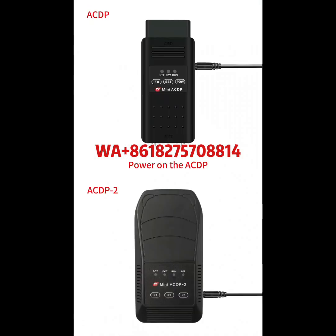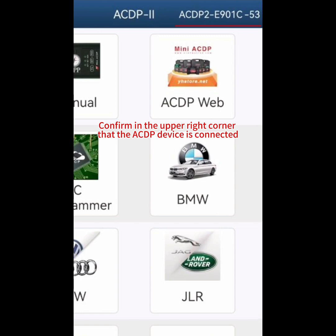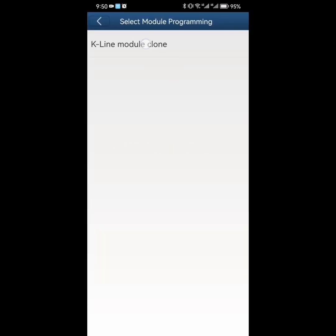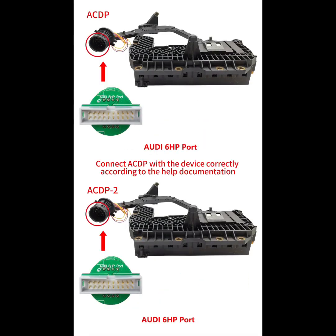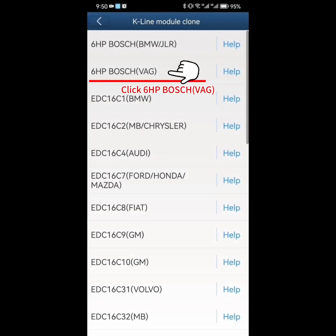Power on the ACDP and open the ACDP app. Confirm in the upper right corner that the ACDP device is connected. Click Module, then click K-Line Module Clone. Click on the help section for 6HP Bosch VAG and connect the ACDP with the device correctly according to the help documentation. The overall connection diagram is shown in the figure. Click 6HP Bosch VAG.